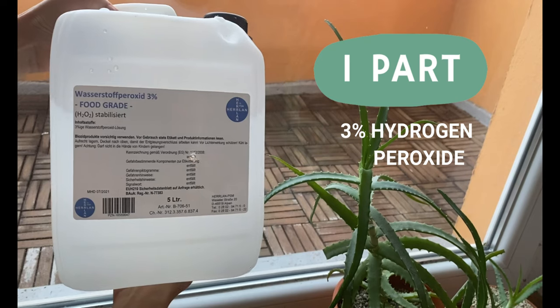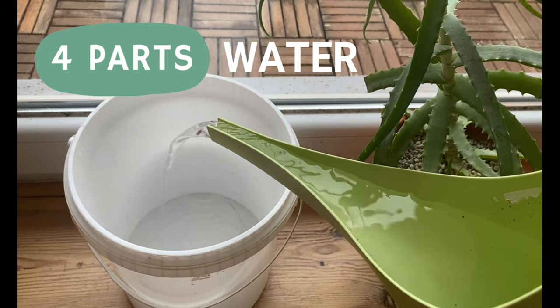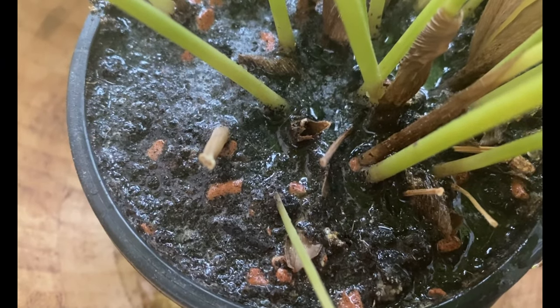In order to target the soil and the larva living there, I like to use a solution that is organic, very easy to make, and frankly really effective. This solution includes one part hydrogen peroxide — 3% hydrogen peroxide — and four parts water. Then I water my plants with this solution. You will see that the soil starts bubbling, but this is normal with hydrogen peroxide, and this will kill the larva.